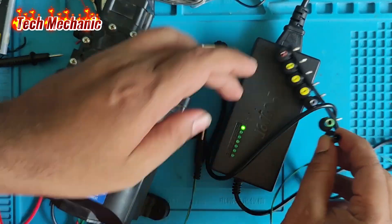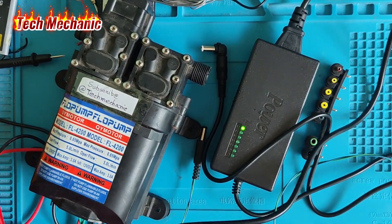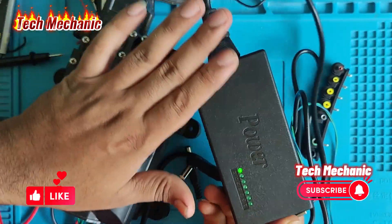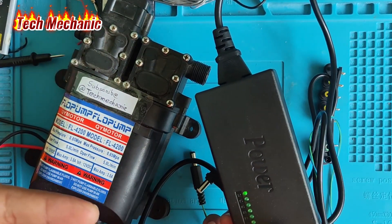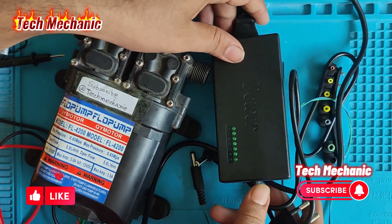Nicely working, this power adapter guys. If you like this video, subscribe to the Tech Mechanic YouTube channel and see the next video. Please subscribe and hit the notification button. Thank you.